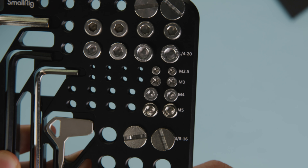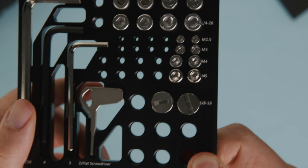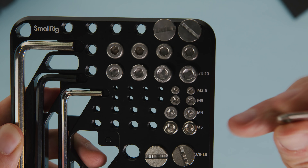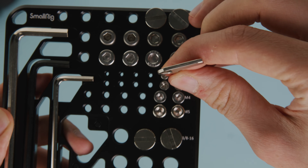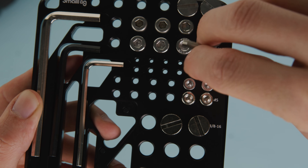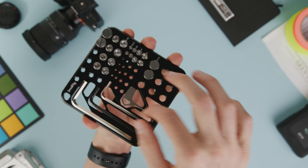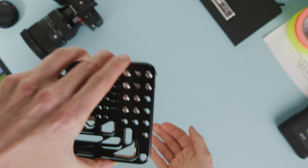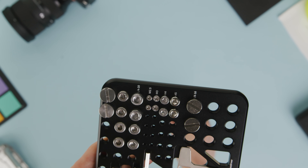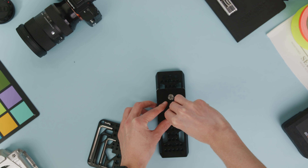The kit also includes two 3/8-16 flat head screws, two M2.5 hex screws, two M3 trim head screws, two M4 hex screws, two M5 hex screws, and four hex keys — a 3/16, 4, 3, and 2, which also has a flat head on the other end. All these tools are magnetic and simply clip onto their designated areas on the plate. The plate has a huge range of threads all over it for not only the included screws but any extras you want to store. It's great that it comes with four different screws ready for different tripod plates and base plates that you may lose.